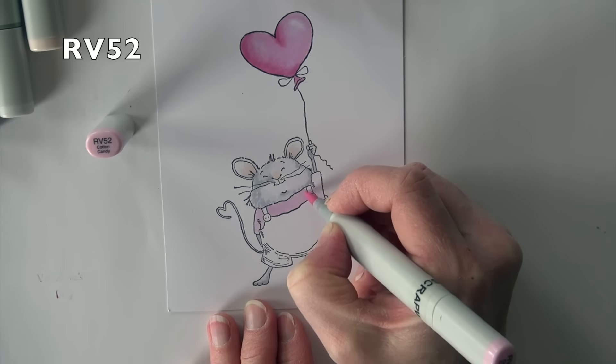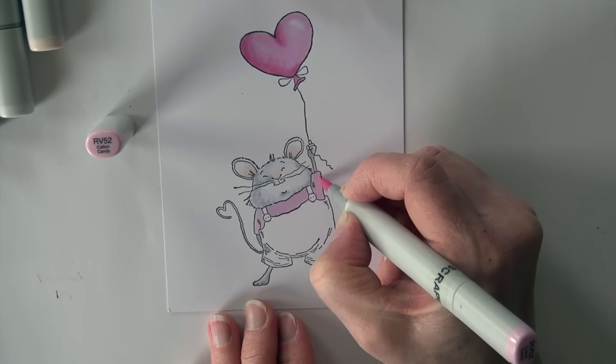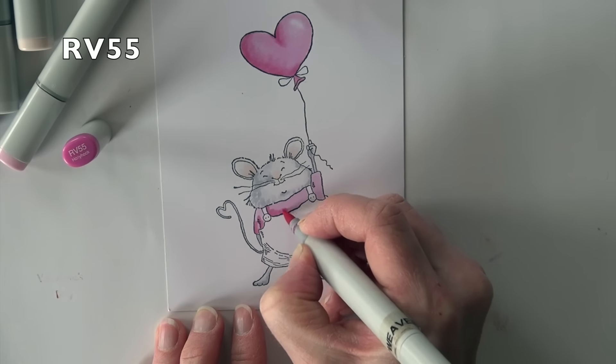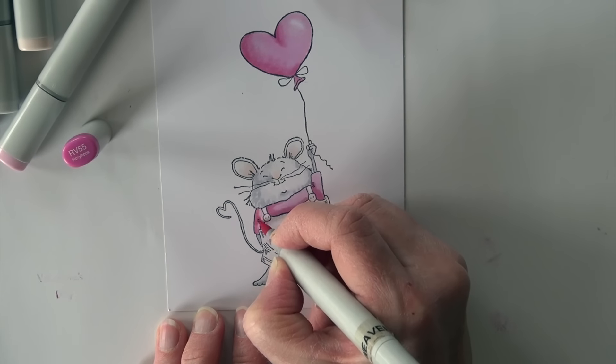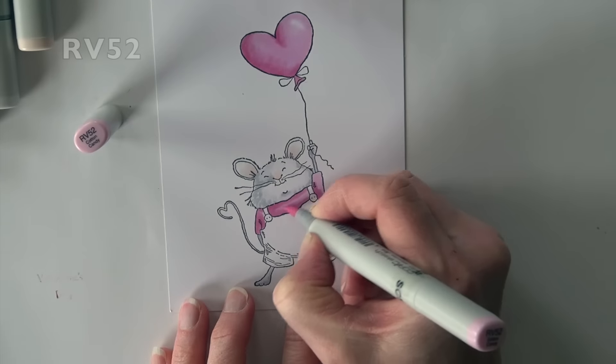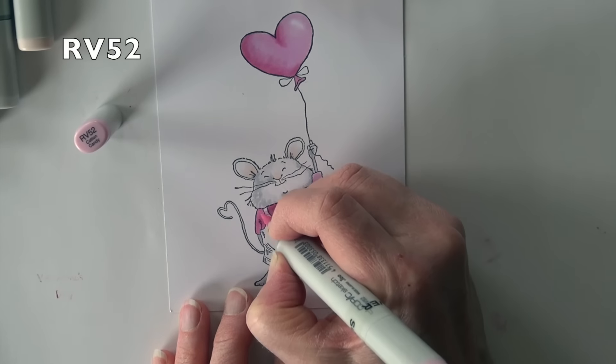I'm going to use the RVs again on his shirt — RV52 is the base and RV55 is going to be the shading, then RV52 again to smooth it back out.